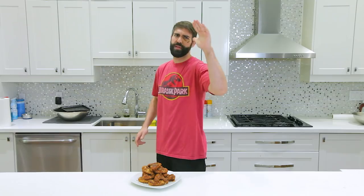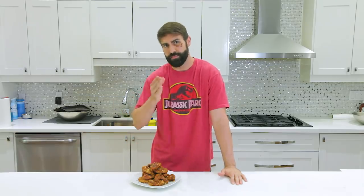Constantly bringing you the sickest, dopest, amazing recipes in the cooking game that you can make in your kitchen. Thank you guys so much for watching this episode of Handle It. We hope you like, share, favorite, and subscribe, and create these delicious, awesome meals for you to enjoy. Thank you.